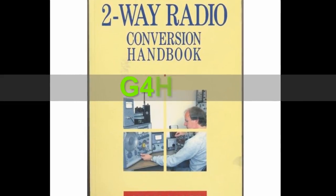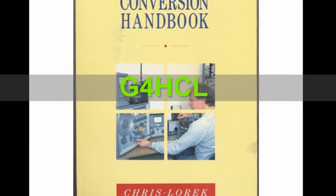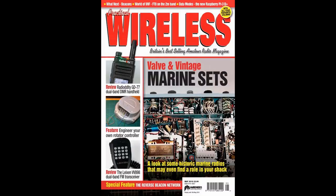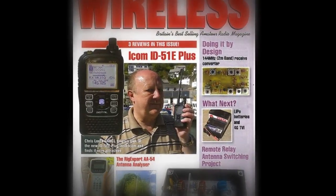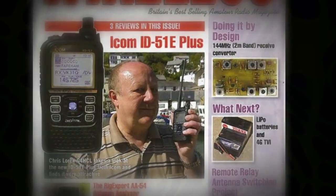And finally before I go — sadly, you'll have heard today of the passing of radio ham Chris Larek, who wrote a very good book on converting commercial and military radio hardware for ham radio use. He was also a contributor to Practical Wireless magazine amongst others. Very sad to hear of the passing of Chris Larek, and my thoughts go out to his friends and family.